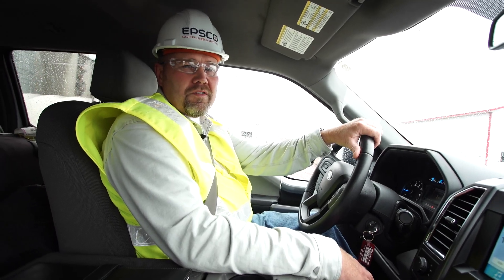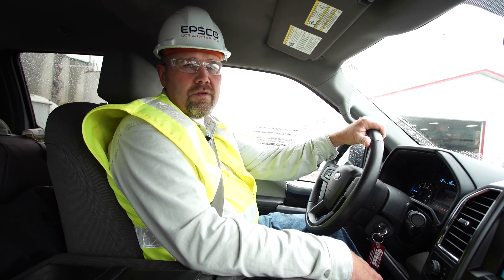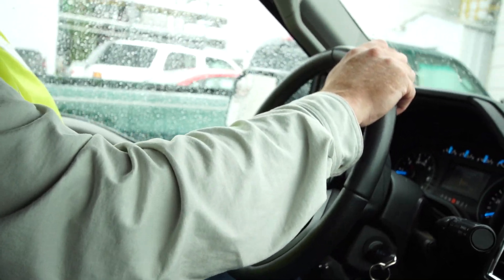Hi, I'm Phil Hodia, Vice President of Operations from Electrical Power and Safety Company, Rapsco. This video is about NFPA 70E and how that electrical safety standard might apply to you in your situation.